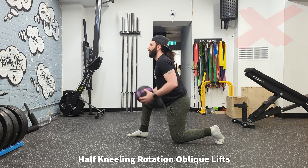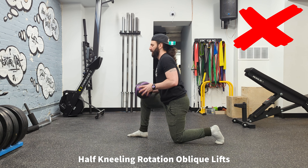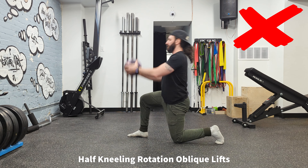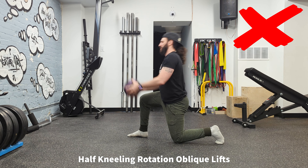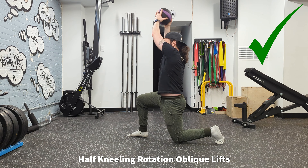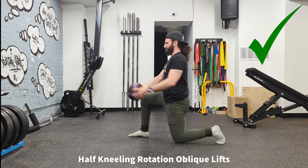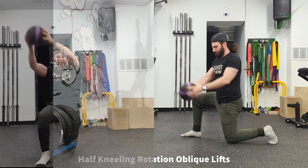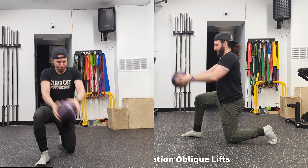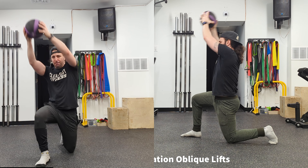You'll see here that I don't want to be too far forward, and I don't want to be too far backwards loading my lower back. We want to be stacked with our joints so that my knee, my hip, and my shoulder are all in a straight line up and down. You can see here that I start with a smaller range of motion, slowly going deeper into my hips and into my obliques, and now I'm also doing a bigger range of motion up over my head.